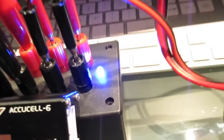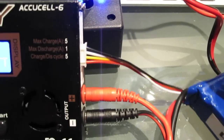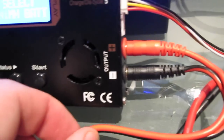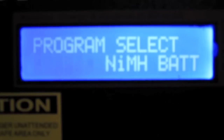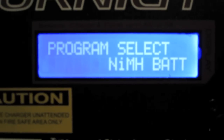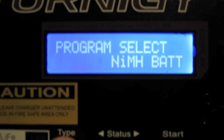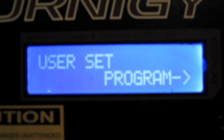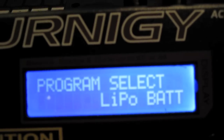First, plug your balance lead into the side — in this case it's a 3S battery, 3 cell — and also plug your Deans plug into the main output of the charger. You can see we're on the wrong type of battery, so we don't want to continue with that program. Hit the type button until it comes up with lithium polymer, or LiPo.